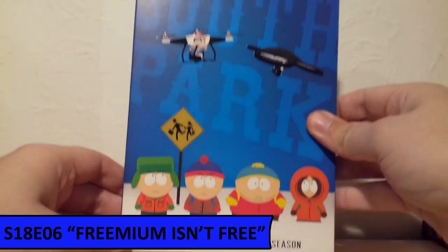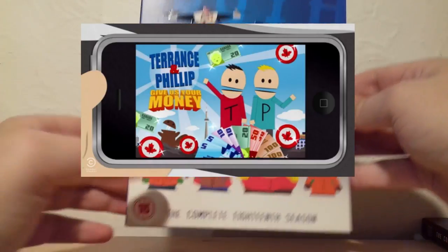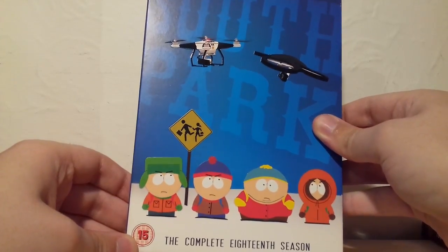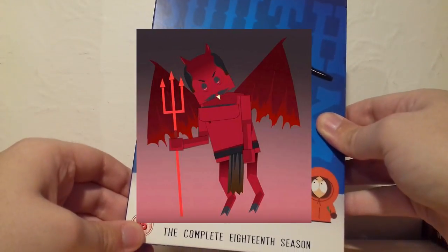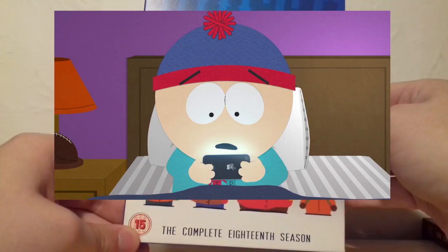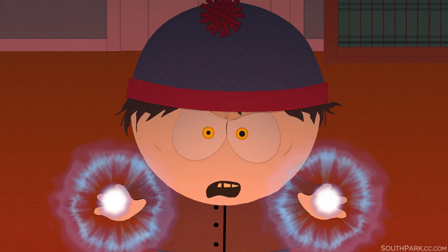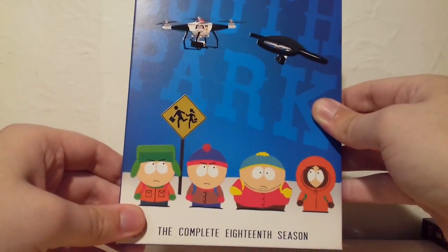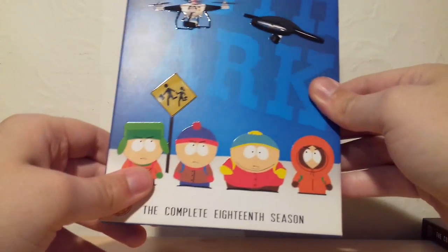For Season 18 I've chosen Freemium Isn't Free, which makes a fantastic point about apps that charge real money for fake currency. I really enjoyed the extra character of the Canadian Devil bringing the money to Canada through the Terrance and Phillip mobile app, and Stan dealing with his addiction to buying virtual currency was fantastic. I loved the fight at the end between Satan-possessed Stan and the Canadian Devil, bringing the return of Satan back to South Park. Overall a really enjoyable episode that made a great point about freemium mobile apps.